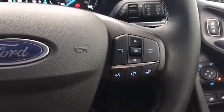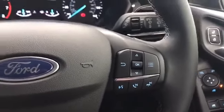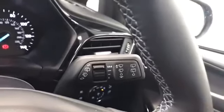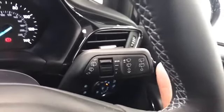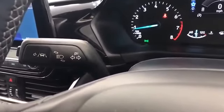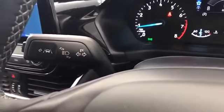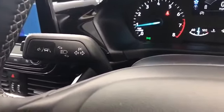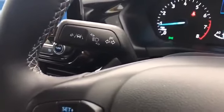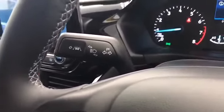We've got controls for Bluetooth and next track, skip, etc. We've got the wipers on the right hand stalk and the rear wiper is adjusted just here. On the left hand side we've got the lane departure warning on the very end of the stalk via this button, which we can activate or deactivate. We've got the indicators also on there.